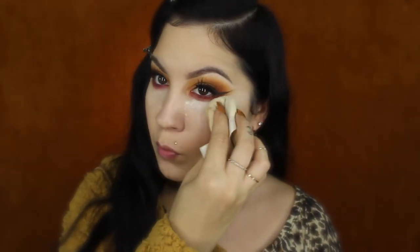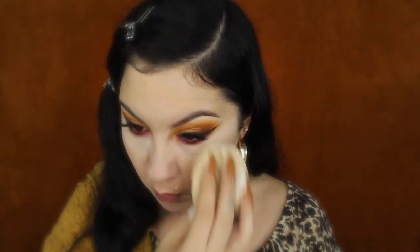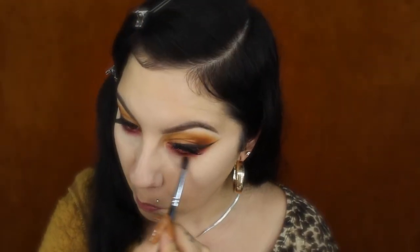To set my makeup I'll be using the same Airspun translucent powder with a powder puff. I like to apply a little more underneath the eyes to keep mascara from running and transferring, and then I just lightly press it around the rest of my face — I don't use too much powder. Once I'm done, I touch up my under eyes with that same eyeshadow brush.